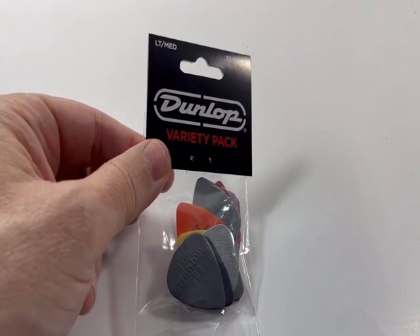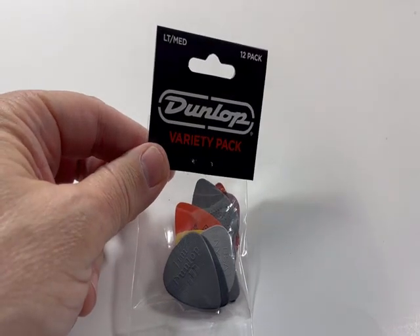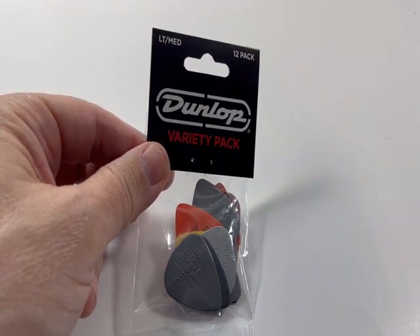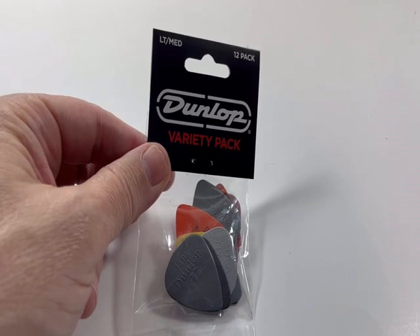Hey y'all, Jack here. I wanted to highlight these guitar pick packs from Dunlop. These are variety packs and they offer a good assortment of picks, allowing you to try different materials and different pick thicknesses.